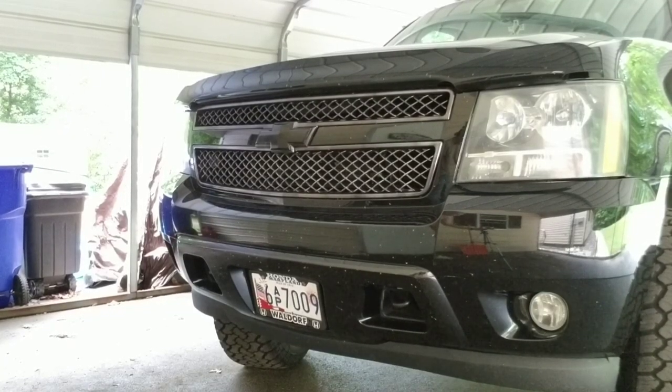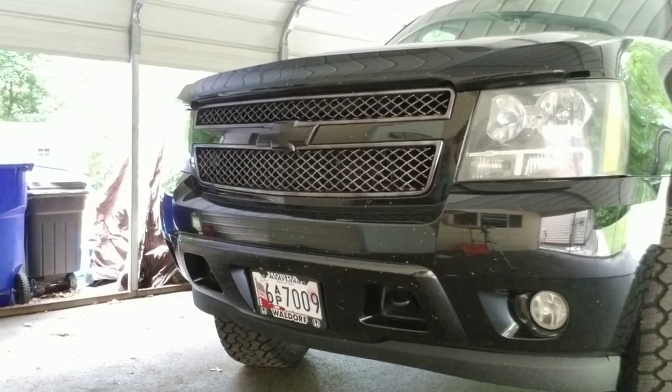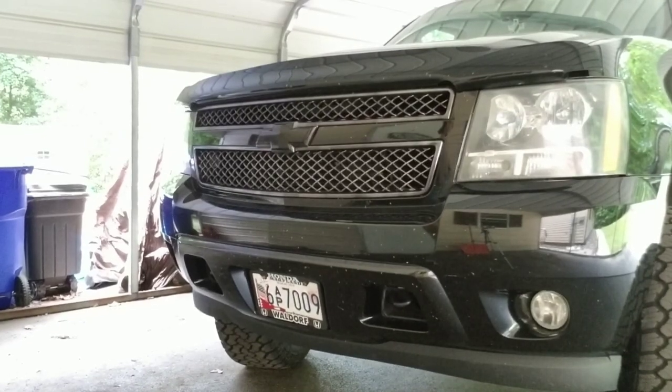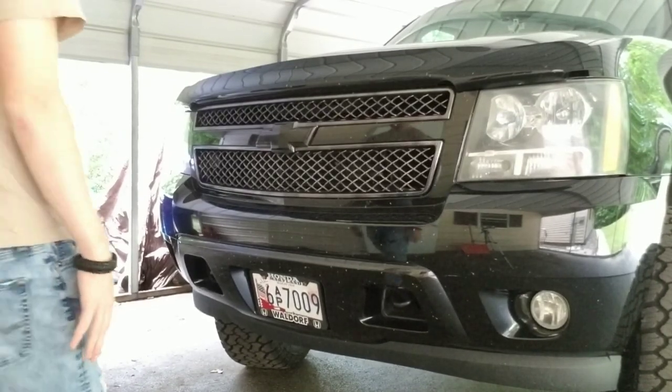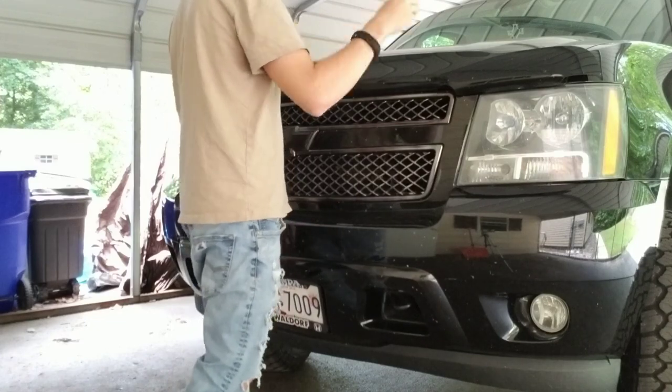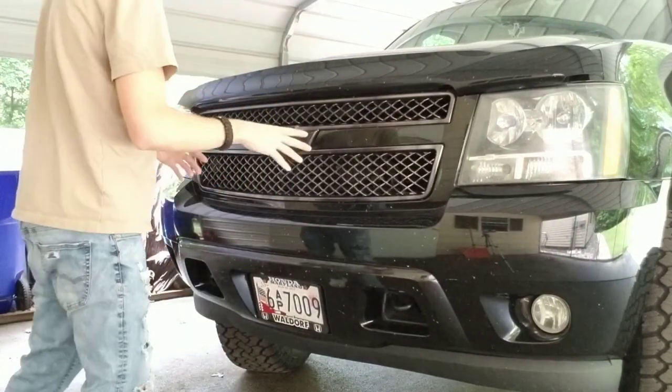There is pretty much the first look of the front grill. I don't know how well y'all guys are going to be able to see it — it may look still a little bit chrome right here because the sun is over on that side and it's kind of reflecting.